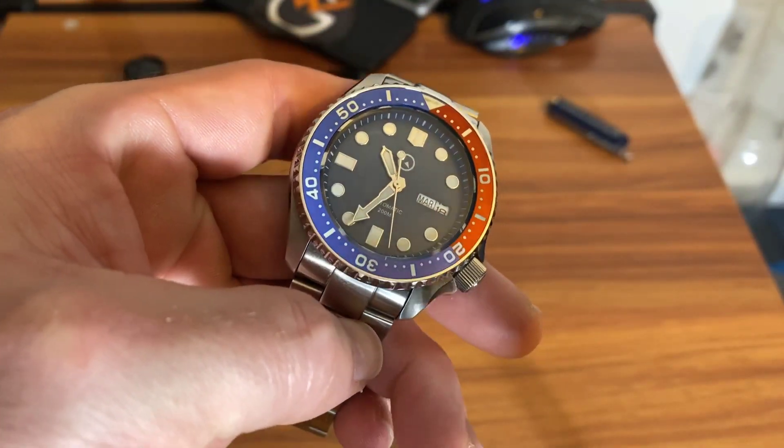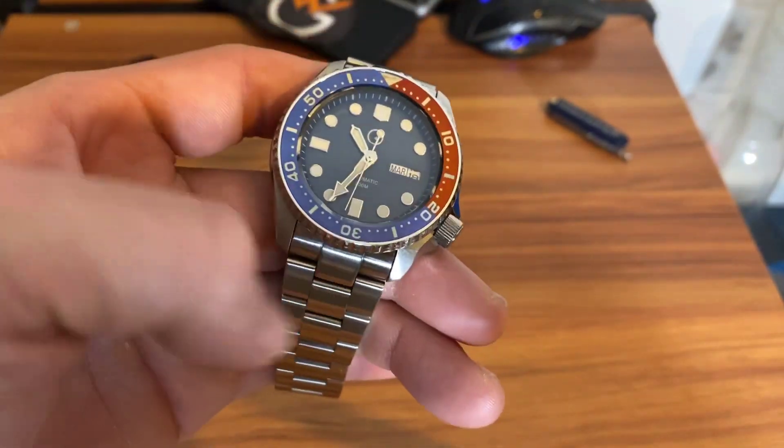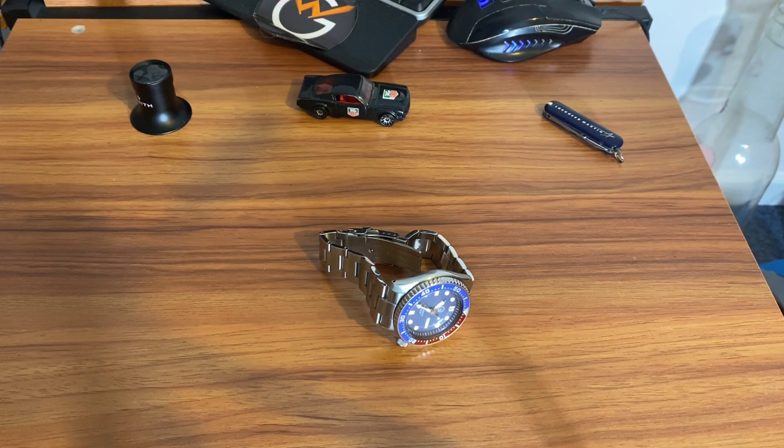It's a 43-millimeter watch with 22-millimeter lugs, and as with most Seikos, it does wear smaller than its 43-millimeter size would suggest.